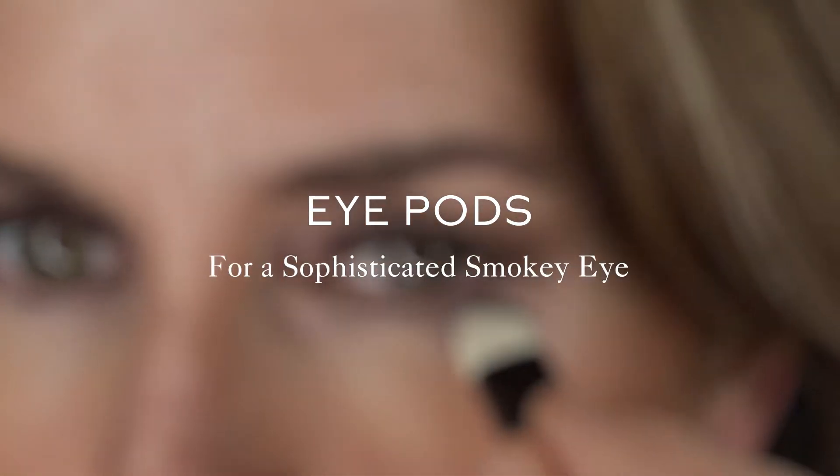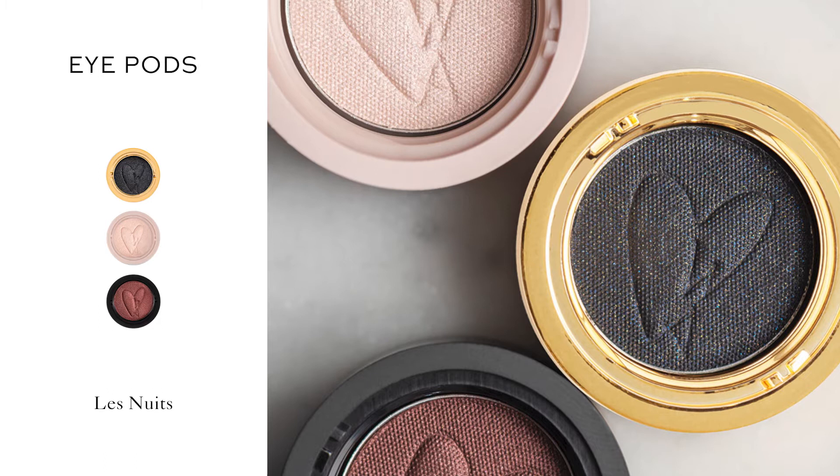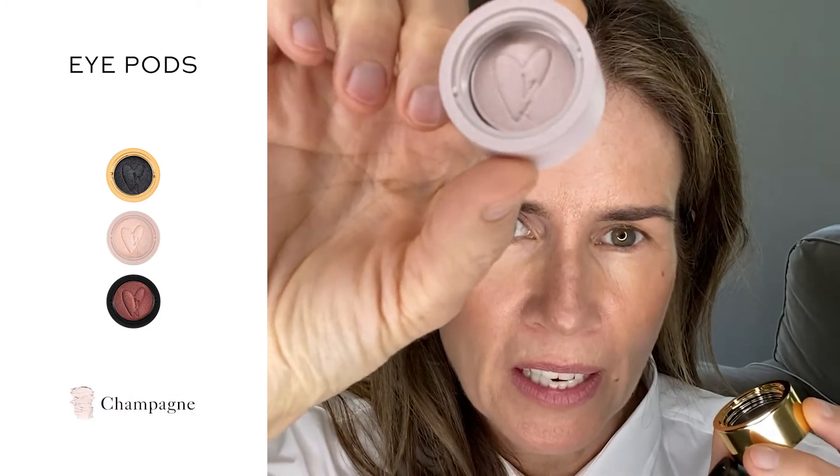Hi, I'm Gucci Westman, and today I'm going to be talking all about eyeshadows. These three shades are from Les Nuits. This is Champagne, so it's a really beautiful brightening shade. This is Vin Rouge, and this is Noir.